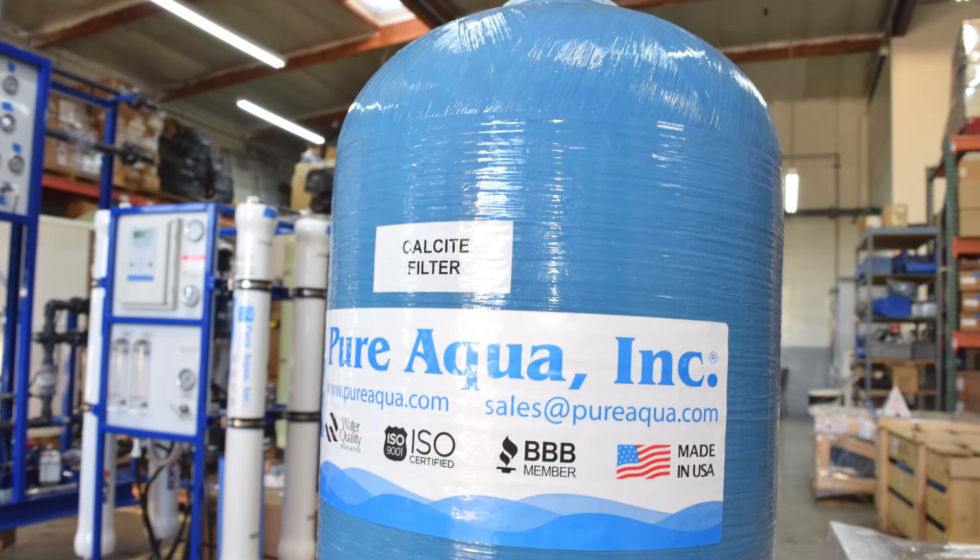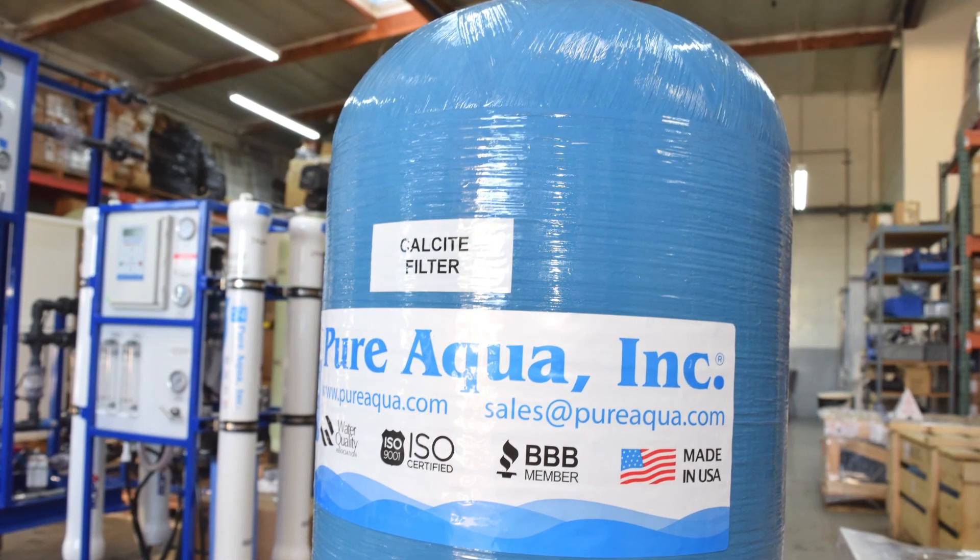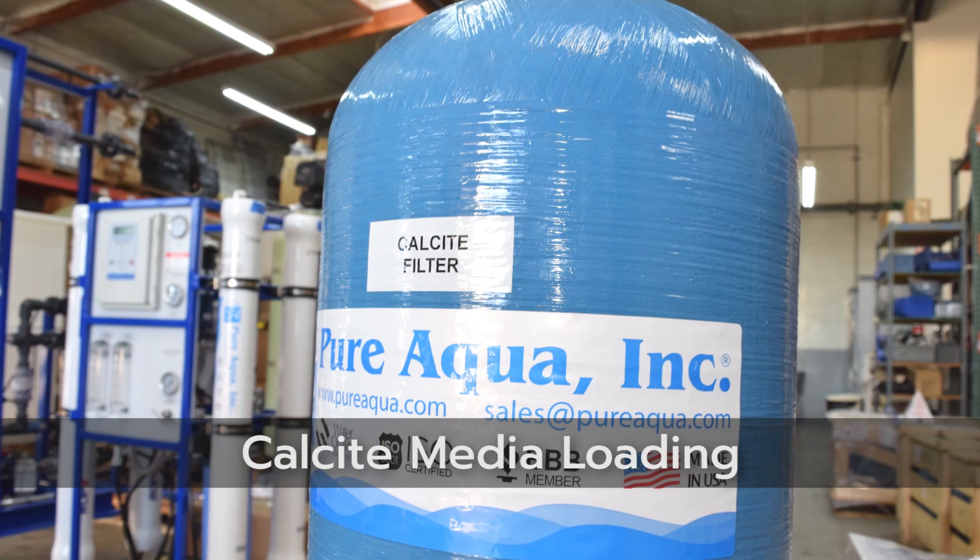Pure Aqua's sales team can be contacted at any time for the purchase of new or replacement calcite media, and we sell all various filter sizes. With that, this concludes our Pure Aqua tutorial video and we thank you for watching.